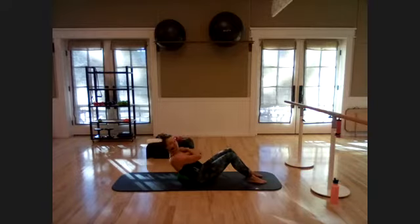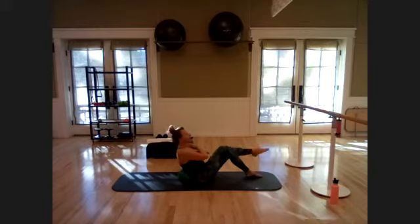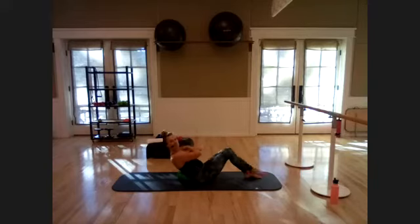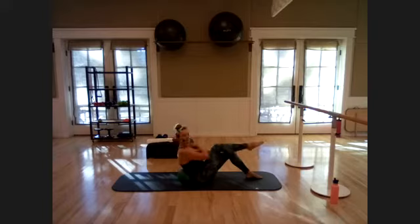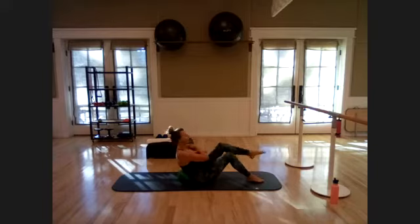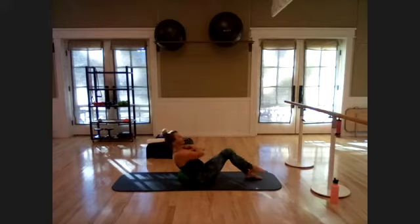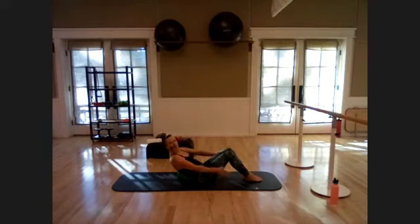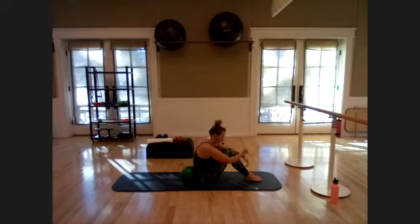Keep pulling that navel to the spine. Five more like this, then lift one leg up at the same time. Lift the right leg up to tabletop, then the left, continuing that two-inch movement with the upper body — keep pushing into that ball. Last three, two, one more. Go ahead and hold on behind the legs, roll it up, and give yourself a little hug. Relax that low back.